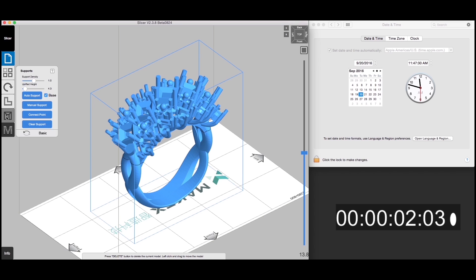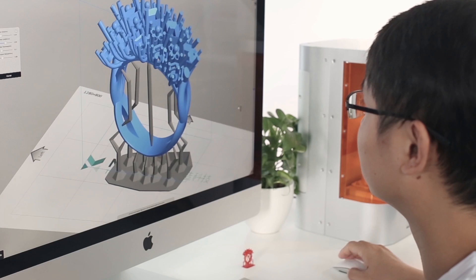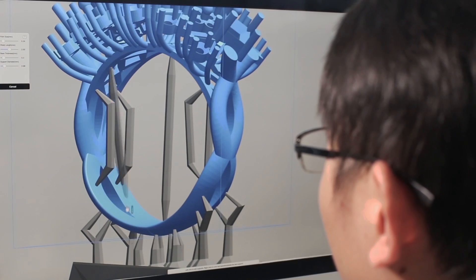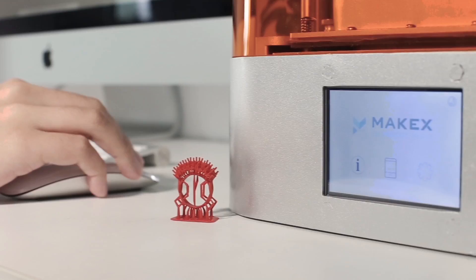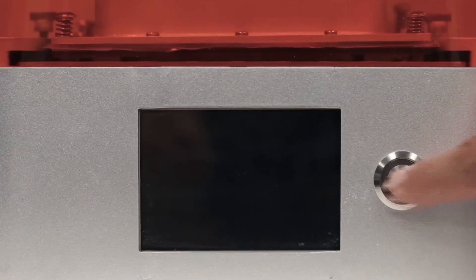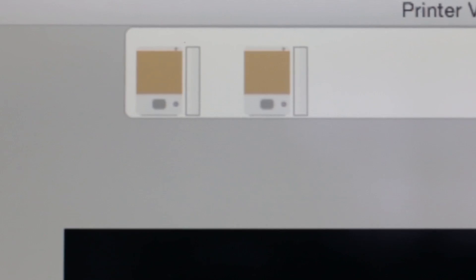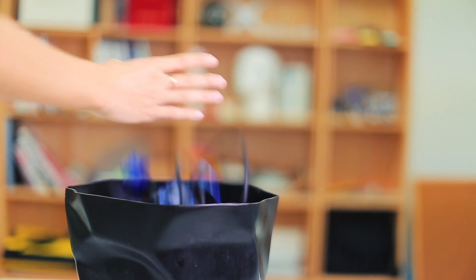Highly intricate models can be automatically supported in Xmaker with an optimized algorithm. You can also choose to manually add columns, plus the newly designed tree structures, to ensure the success of your printing. The state-of-the-art wireless connection system enables you to remotely monitor your printer. No more headaches from tangled cables.